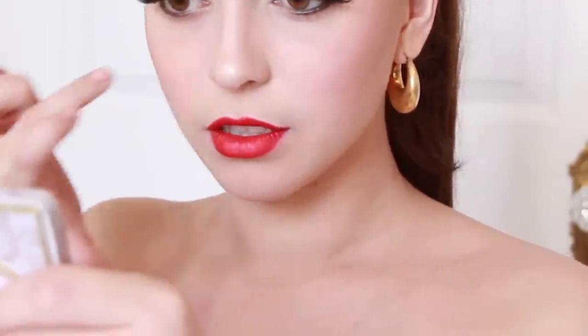Next, to mimic her small nose, just draw a square around your nose tip and highlight the center of your nose. This is always my go-to trick for a small nose.